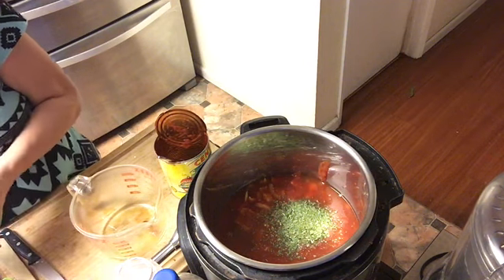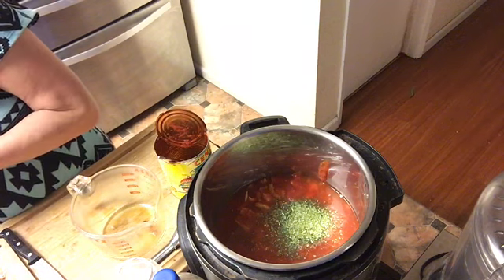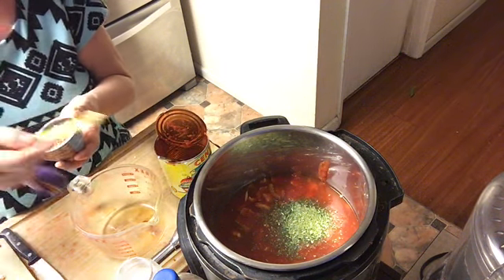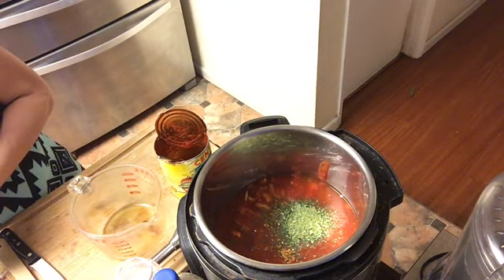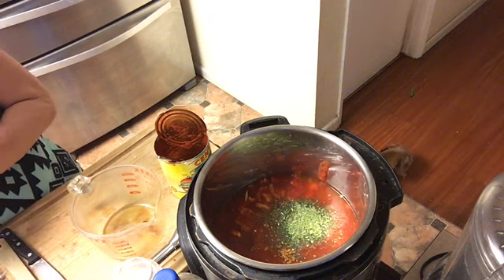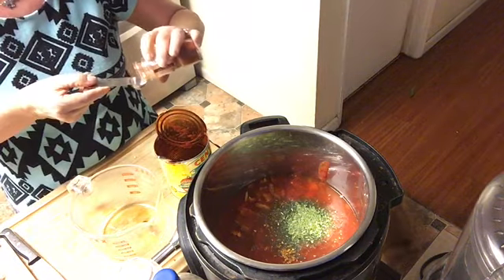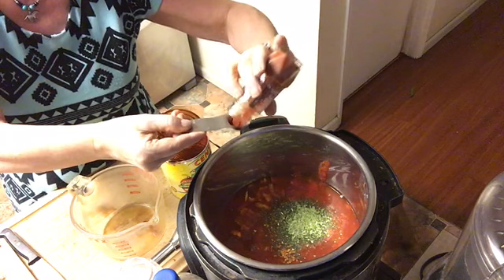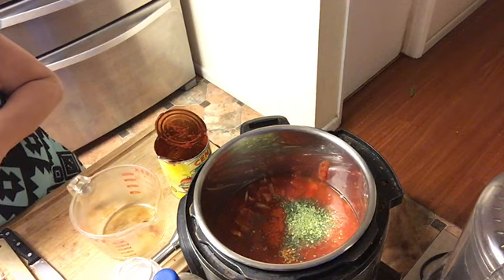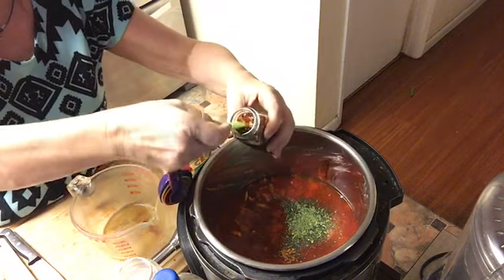We have a quarter teaspoon ginger. Then paprika is next — a teaspoon of paprika. I also put in some red chili pepper for the heat, let's say a quarter teaspoon. They are hot, so it's up to taste how much you put in.